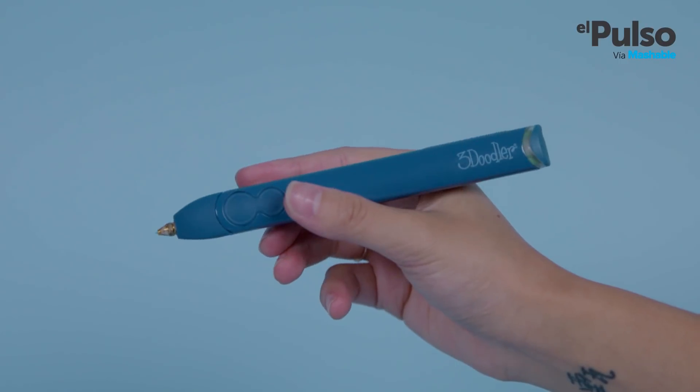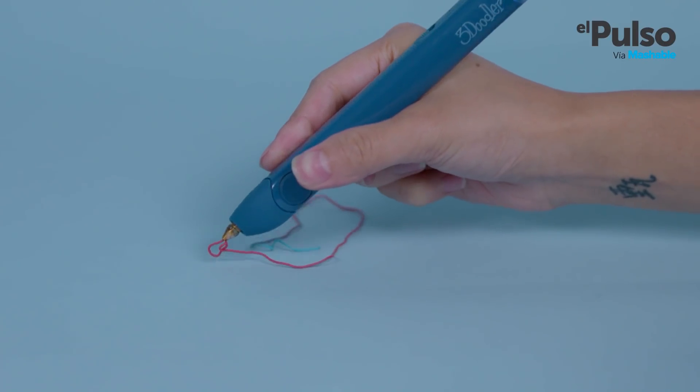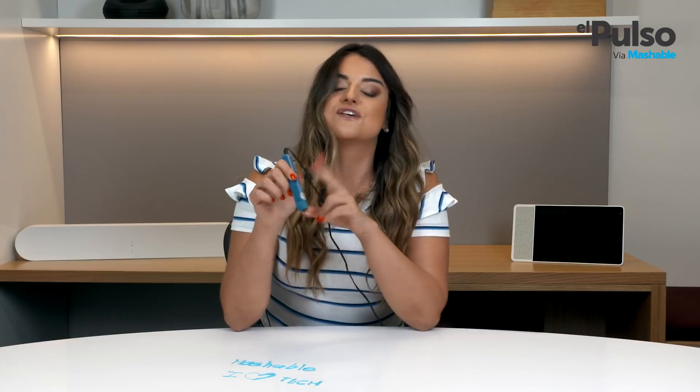The 3Doodler Create Plus is the newest 3D printing pen by 3Doodler, and it's awesome because you can draw in three dimensions. This one is aimed at the general consumer. It's the mid-range offering by the company, sitting between the 3Doodler Start for kids and the 3Doodler Pro for advanced users. So the Create Plus is not really for beginners, but it's a good tool to get familiarized with the whole 3D printing technology. I've been using it for the past two weeks and this is my take on it.